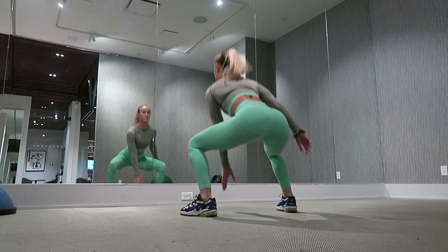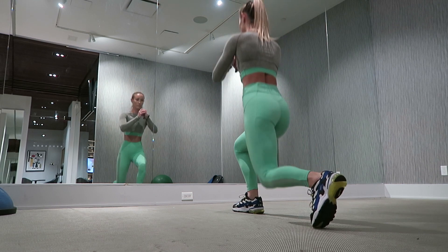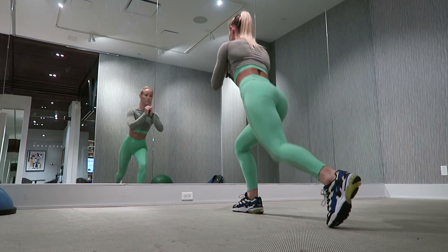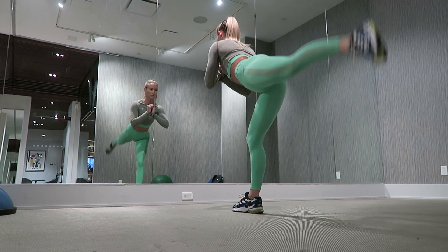The first exercise is going to be jumping squats. I love doing jumping squats in so many of my different workouts. Exercise number two is going to be a lunge with a kickback, which will make complete sense at the end of this video. As you can see, I'm lunging and then squeezing my glute and really kicking that heel up to the ceiling.